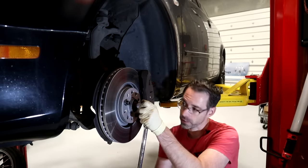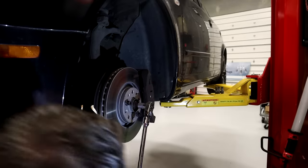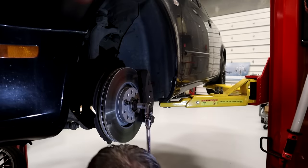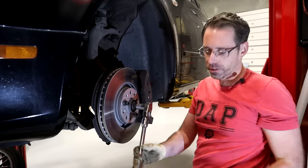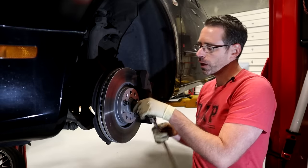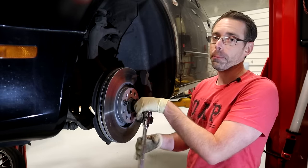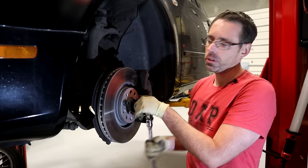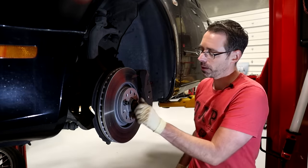We are just gonna break this thing loose. As you can see, it's not that easy. There we go. All you need is a really long ratchet. If you're having trouble breaking this loose and you're using a normal ratchet, you can put a pipe on the end of it, which gives you additional leverage, and it's really what you need to make that happen a lot of times.